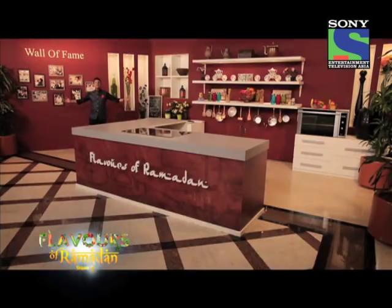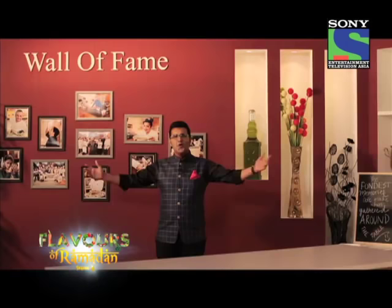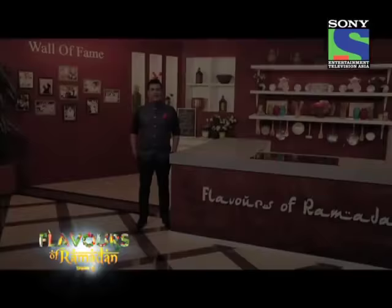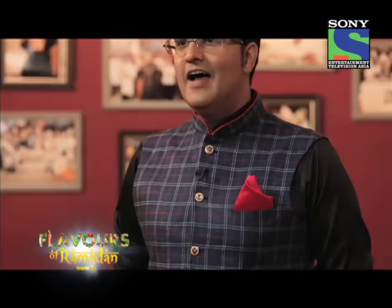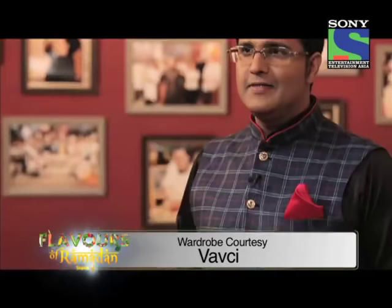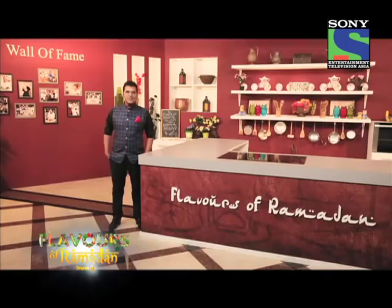This is the brand new set of Flavors of Ramadan Season 4. What you see behind me is the wall of fame from our past three seasons. Every year we want to create a new flavor of Ramadan, and this season we bring a chef regarded in India for his passion and talent for cooking, who has spread the love for Indian cuisine all over the world. Popularly known as the big guy in kebabs and curries, we present Master Chef Kunal Kapoor on Flavors of Ramadan Season 4.